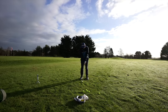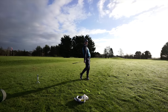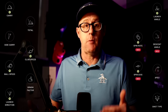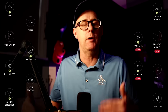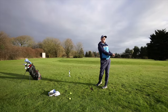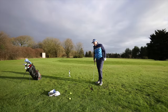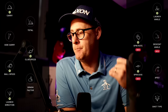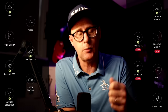The Rapsodo MLM2 Pro measures up to 13 metrics. It delivers all the metrics you need to understand what's happening to your ball flight, and in turn a little bit about what's happening with the club. Although you're only directly getting club speed, you can work out information about face and path from the ball data. It delivers consistent and reliable ball data.